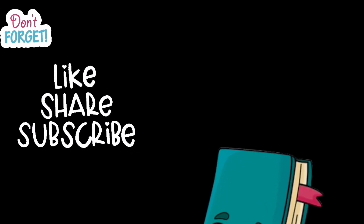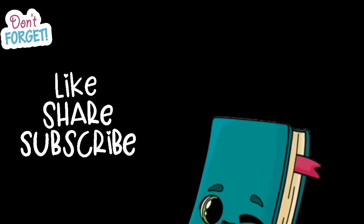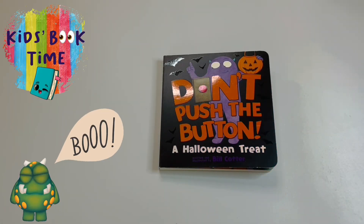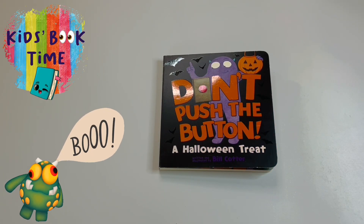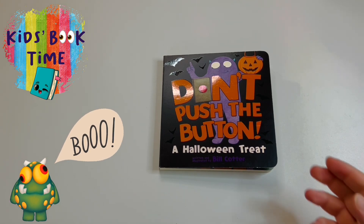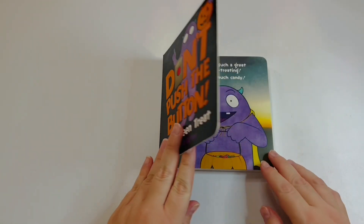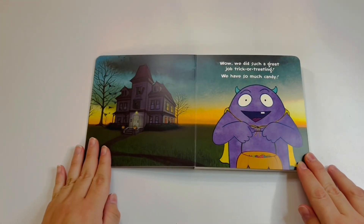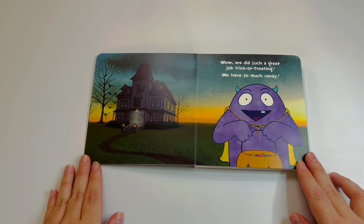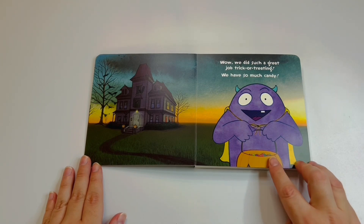Hello friends, welcome back to another Kids Book Time! Today we're going to be reading 'Don't Push the Button: A Halloween Treat,' written and illustrated by Bill Cotter. We did such a great job trick-or-treating — we have so much candy!